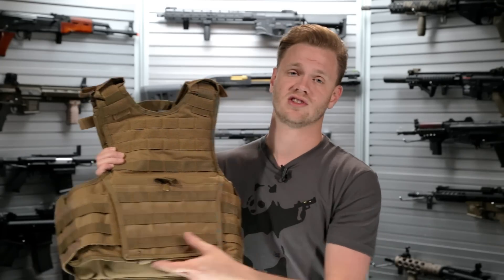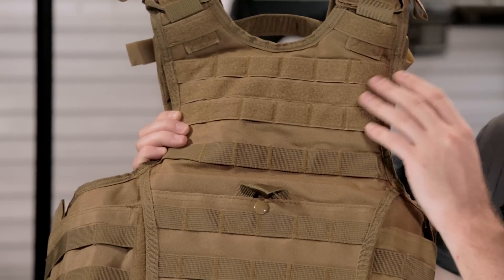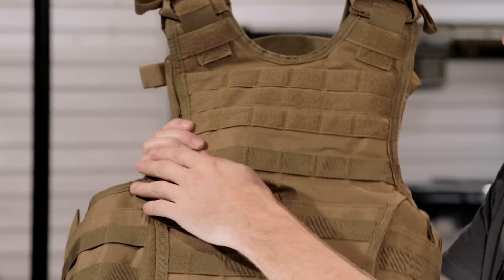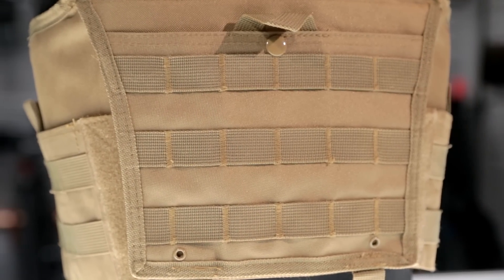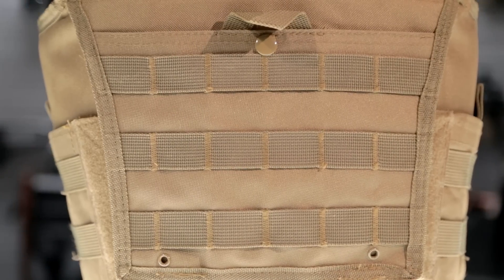Internally, it features two sleeves for four ballistic plates. Externally, you've got PALS webbing up top with Velcro space for the attachment of morale patches, or admin panels that are Velcro-backed. Just underneath that, you've got one row of PALS, and then right here in the front, you've got four usable rows of PALS webbing — great for quick-detach mag carryability.